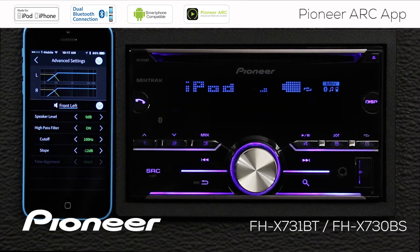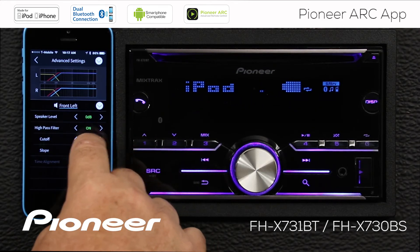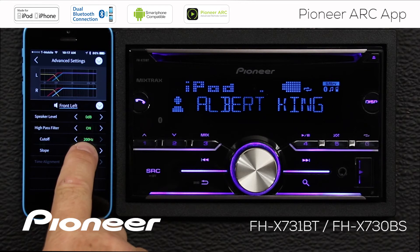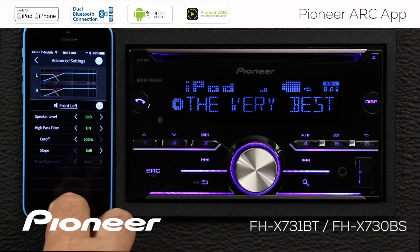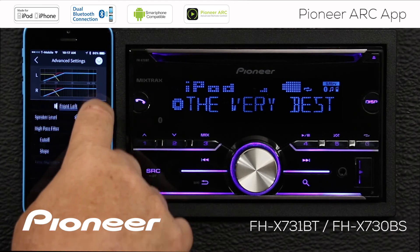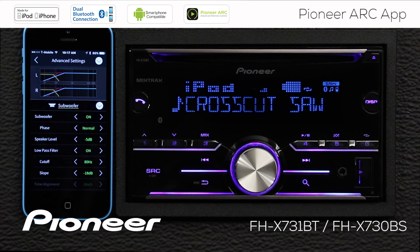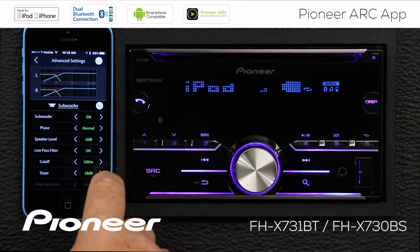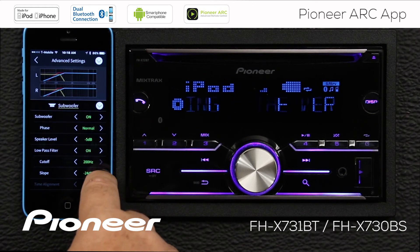We have our advanced audio settings where we can get into the crossovers and slopes. The high-pass filter is now switched on on the front left speaker, where we can change the crossover frequency. As I make adjustments to the crossover point, you can see the graph changing, and we can also change the slope. When you're done, you can go back. You can also choose the right speaker or subwoofer output — we have the same operation available. The low-pass filter is switched on, and we can change the crossover point and slope for it.